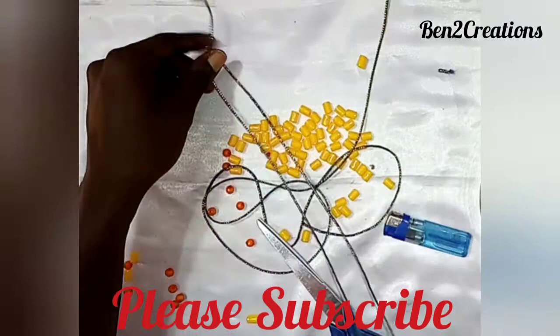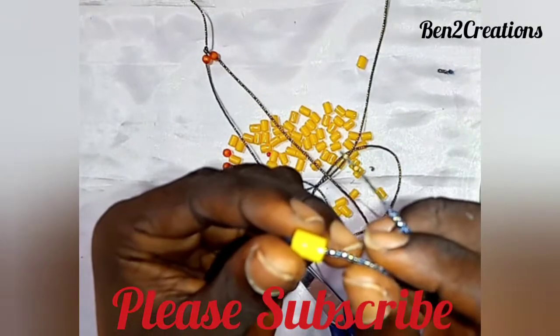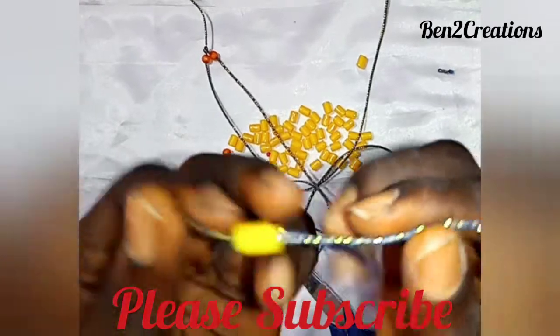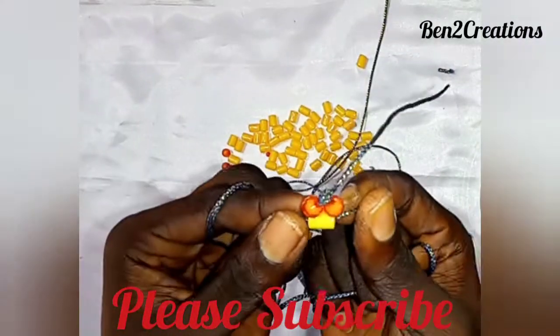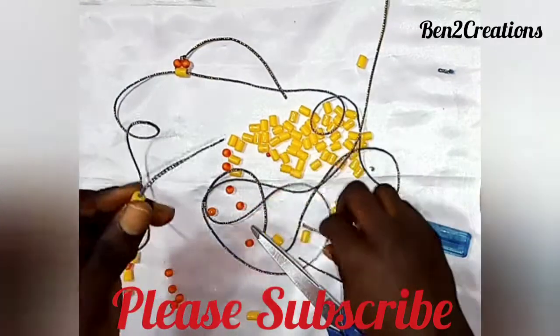Once you have that, start taking the tradition bead and do the crossing. You cross it and hold both sides — it's very simple and easy. Keep doing the crossing until you reach the length that you want, then stop.